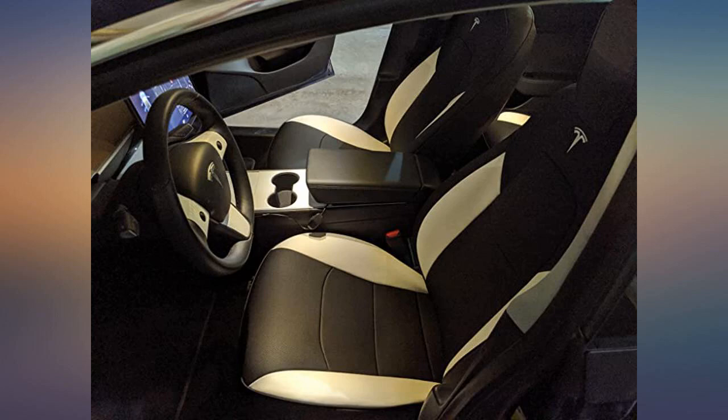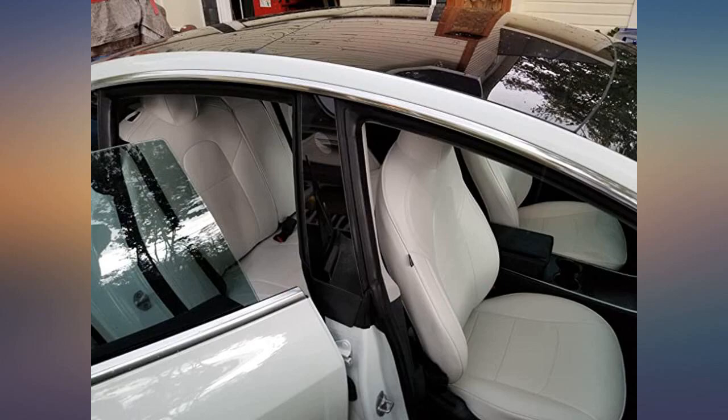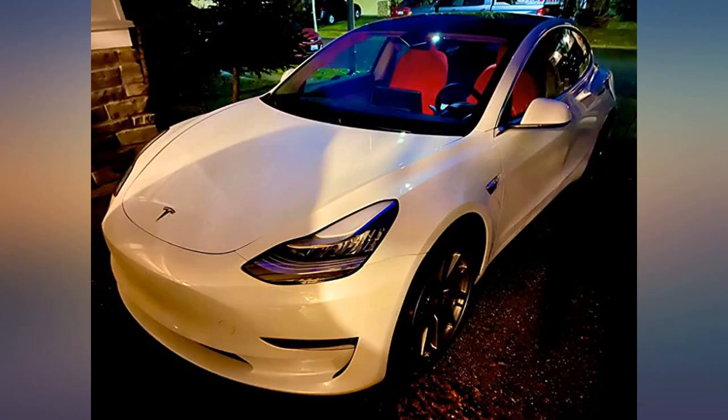Having covers takes the worry out of having kids in my new car. I ordered this item on the 29th of December and received it on the 2nd of January. The quality of the seat cover is amazing and the front seats look like they were manufactured with the red leather — that's how well they fit.